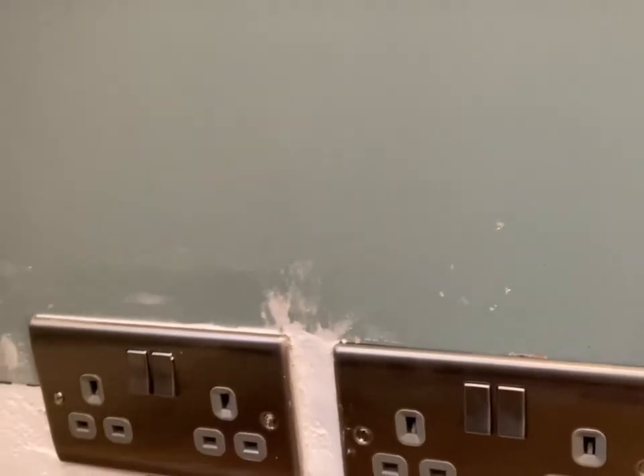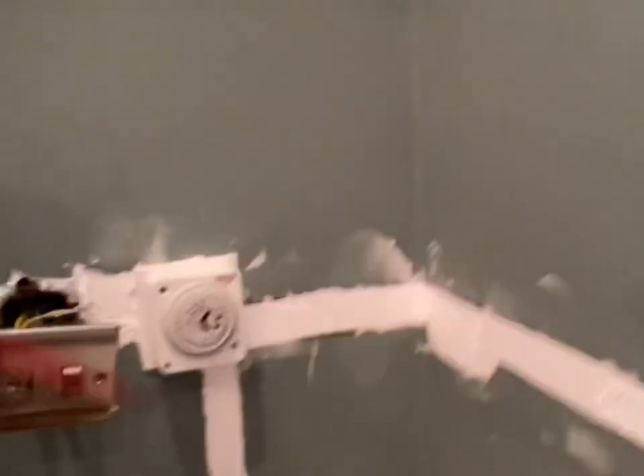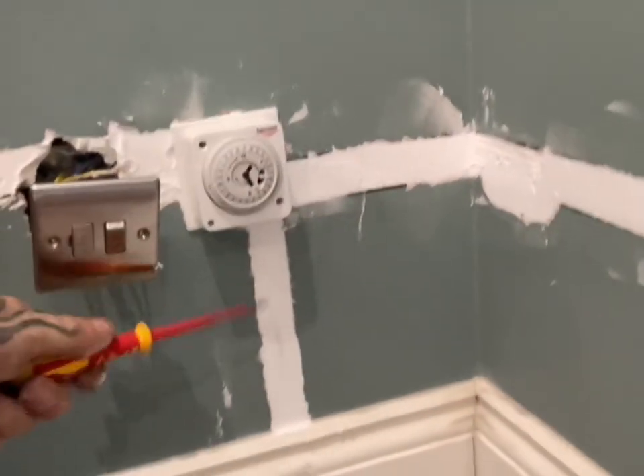That's protected by the 13A fuse, so anything that goes wrong is always covered. This is perfectly acceptable under the wiring regulations. The regulations say you can only have one spur off a ring circuit, and since we wanted two sockets and didn't have enough room because of the outside light timer, this fused connection unit method is the way to do it.